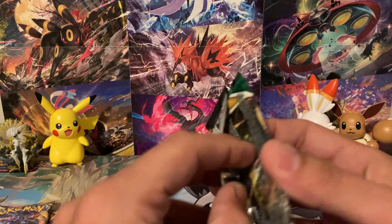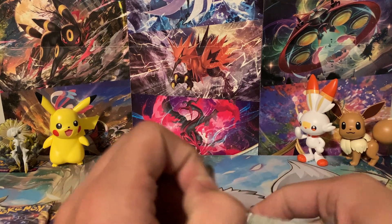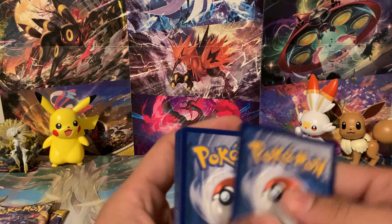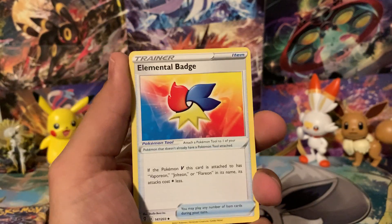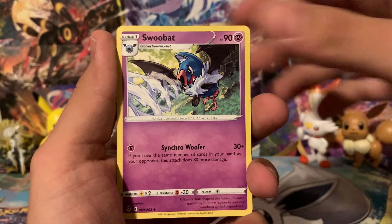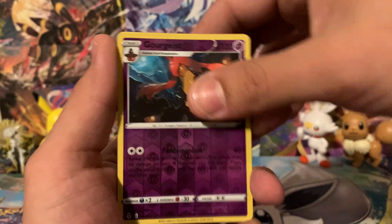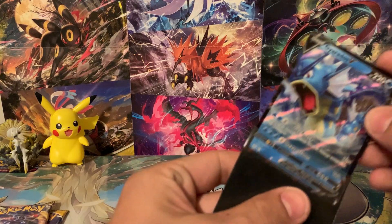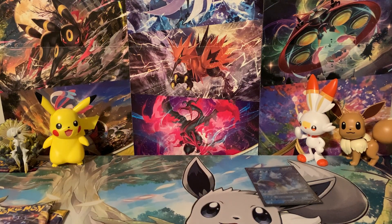Evolving Skies with Umbreon on the pack art — Umbreon's my favorite Eeveelution. Let me know in the comments what's your favorite Eeveelution, and if you wouldn't mind liking this video and subscribing to the channel, I'd highly appreciate it. We've got Psychic Energy, Metal Energy, Elemental Badge, Scroll of the Fang Dragon, Swoobat, Fletchling, Scraggy, Litleo, Gorgeist, and Gyarados V. That's an awesome card there — going into a sleeve. I've pulled the Rainbow Rare a couple times now. Really awesome cards.